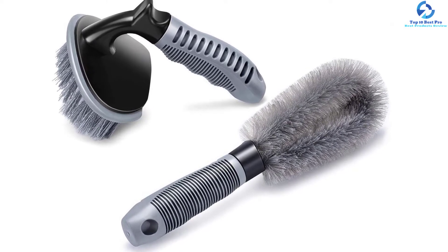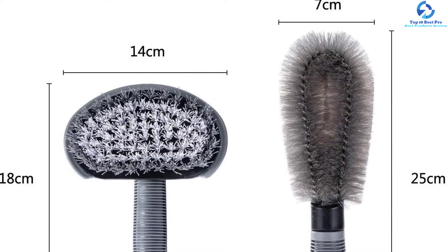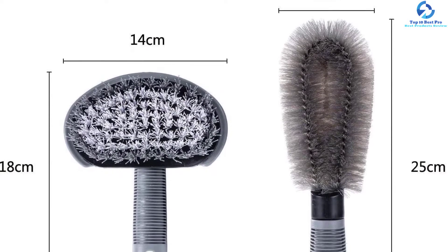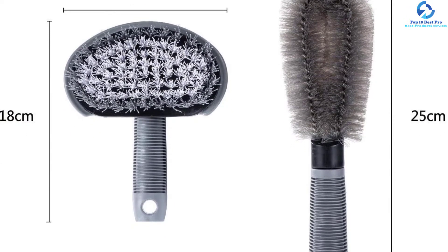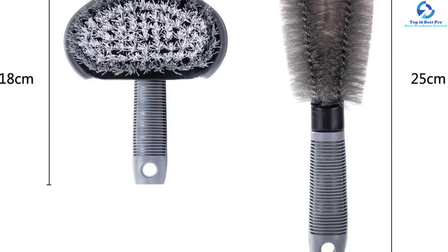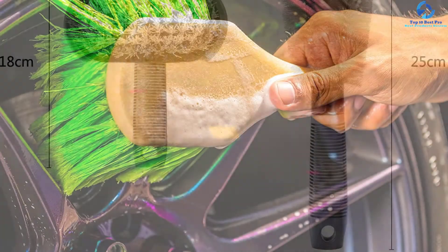The bristles are strong enough to give your wheels a great shine but soft enough not to scratch the rims. Additionally, this wheel brush gives you multi-purpose use, meaning the brushes can be used in a wide range of applications including cleaning your home floor and car floor.